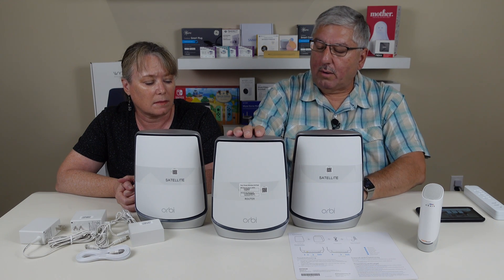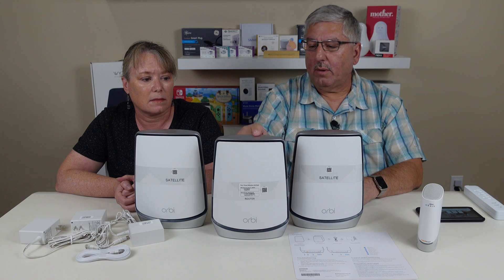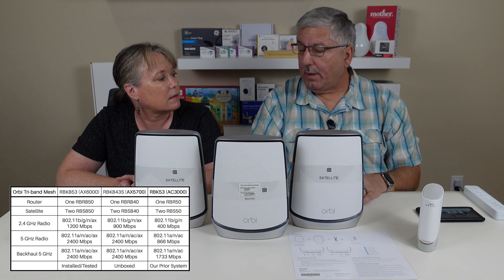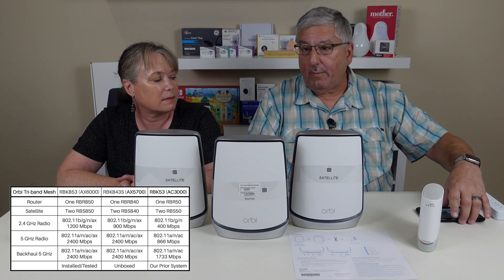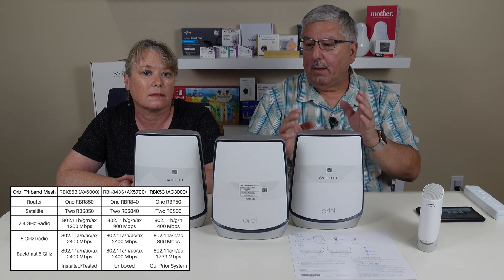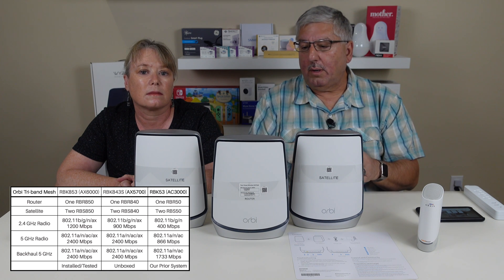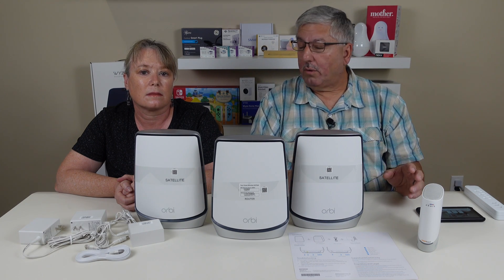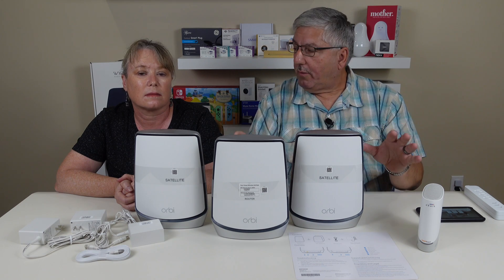This router is Wi-Fi 6 — the latest standard — and it has three radios. It has a 2.4 GHz radio, which is the one you usually hook up your phone or slower devices to. It also has a 5 GHz radio for devices like phones or other fast devices. The secret is that when these satellites talk to the router, it needs a third channel — a third 5 GHz channel. That's important because you don't want any interference from the devices in your house when these two are talking to each other.